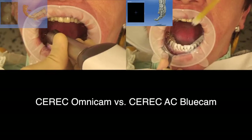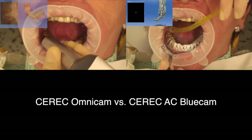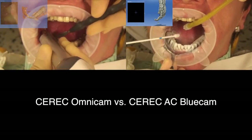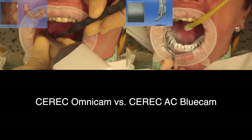The Omnicam takes a series of individual images with a continuous video stream. If it loses the thread there is an audible and visual signal to alert you. If this happens you will need to scan an area it already knows so that the model can carry on being built up.